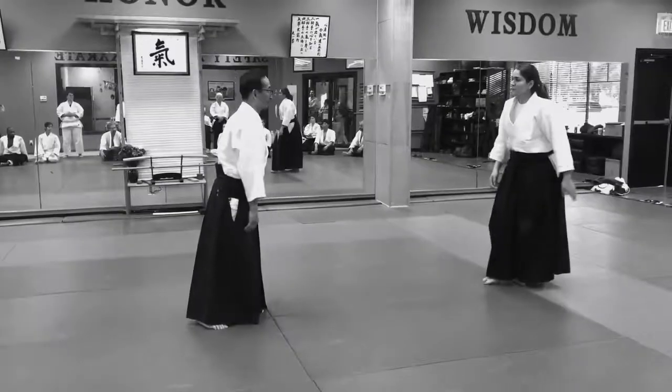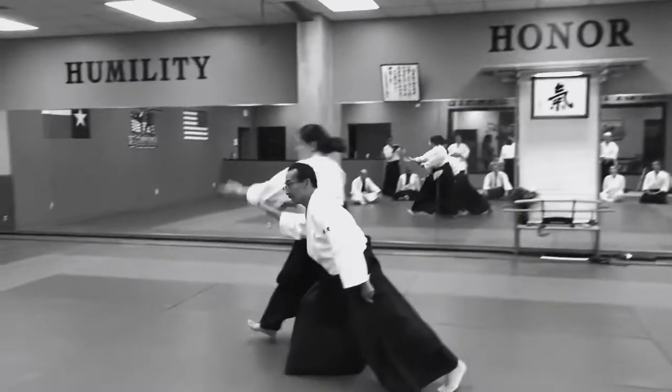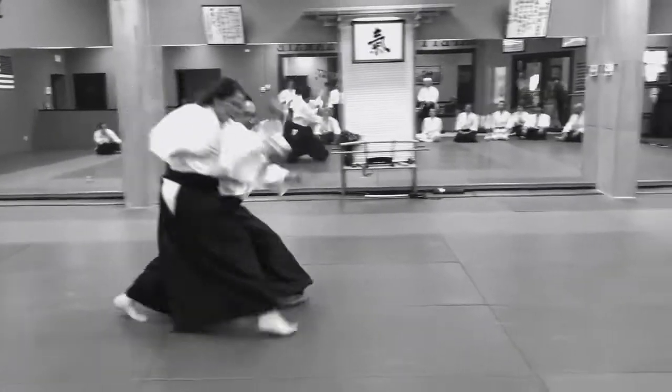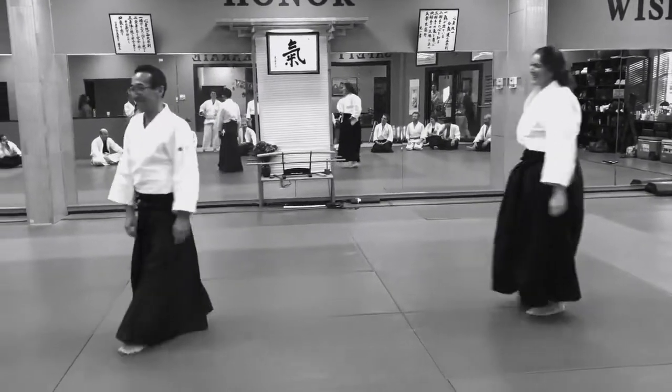Step 2. Hold it. I need the gi. I'm expecting. Okay.